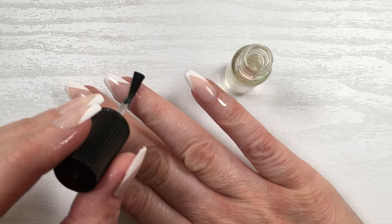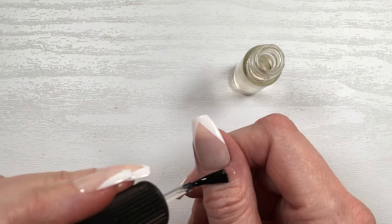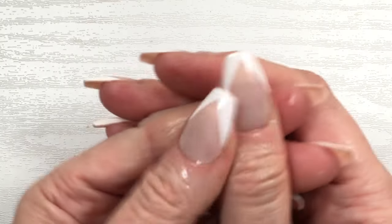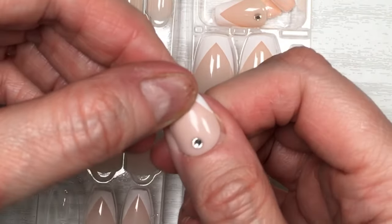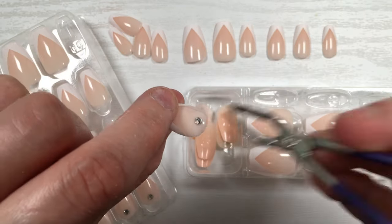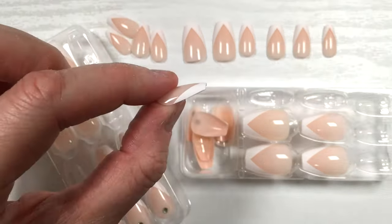They come with rhinestones, and the nails that include rhinestones I couldn't use because they were too small for my thumb and way too big for my middle finger. The rhinestone itself is pretty secure — it's not going anywhere — but the sizing just didn't work for me.